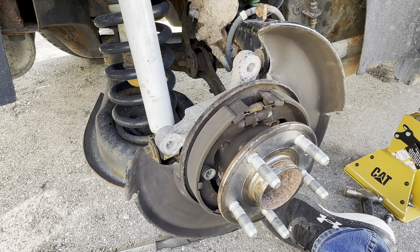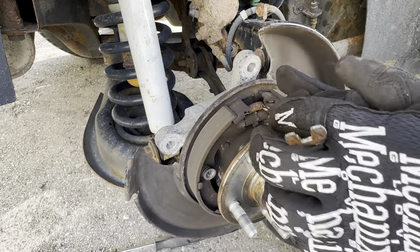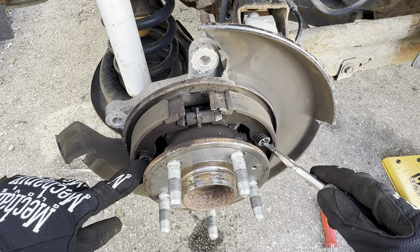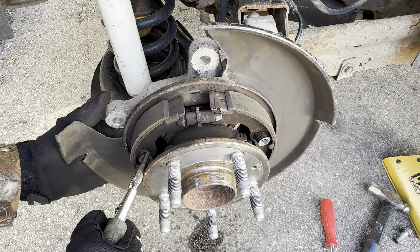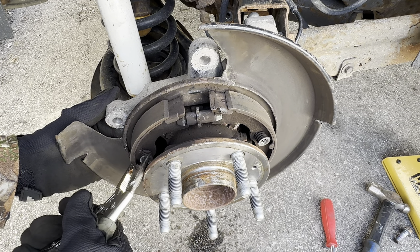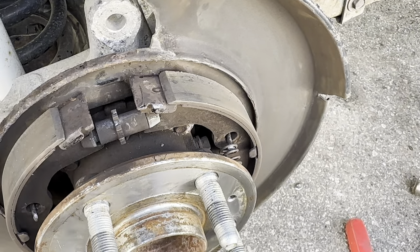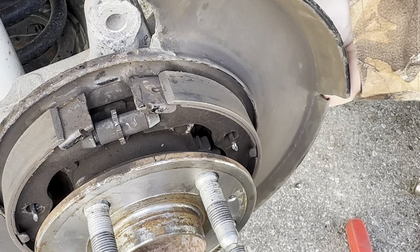Next we're going to remove this spring using some needle nose pliers to get it off. Then we have these two retaining pins — we're going to remove those with our pliers as well. We squeeze, push it in, and twist it until it pops off. Just be careful it doesn't shoot away on you. If you see these little clips, just reach in behind and pull them out.